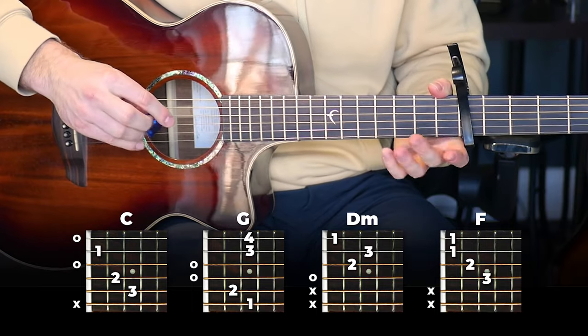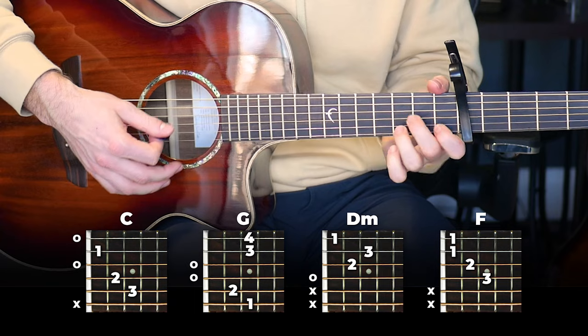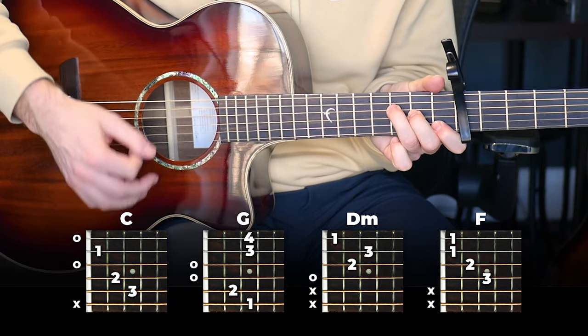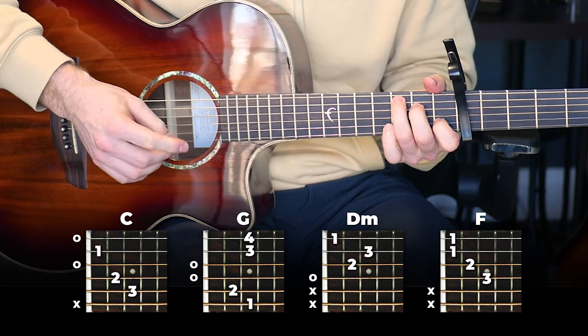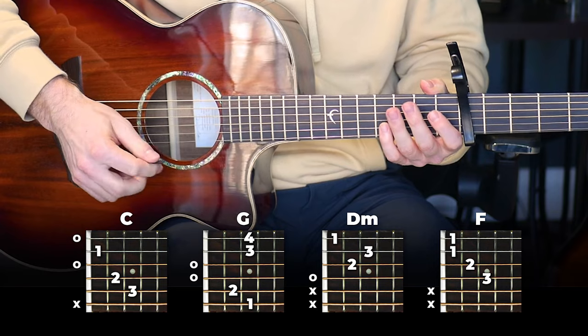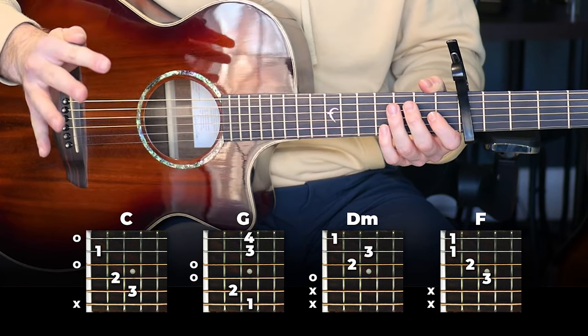Once you've got that rhythm down, we're just going to switch between a C, a G, a D minor, and an F — one play-through of the strumming pattern on each chord before switching. And that's all there is to it for the choruses. This part should actually be easier than the verse, and it's pretty much the same strumming, so it shouldn't take much to change it.